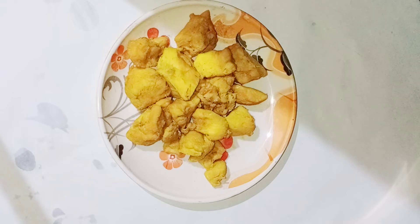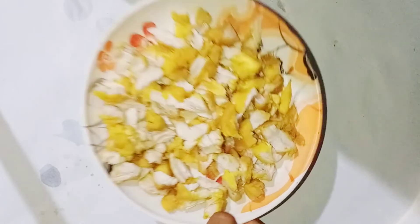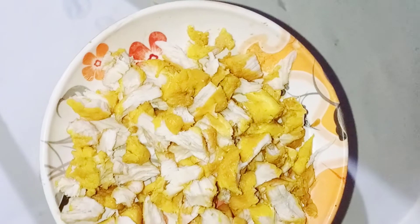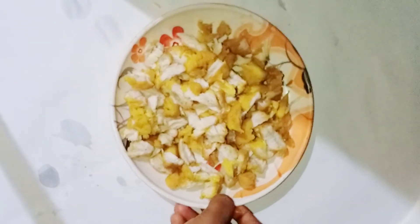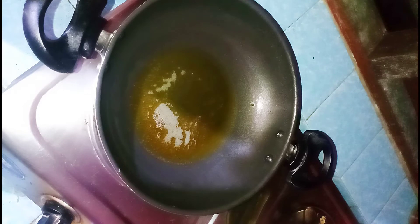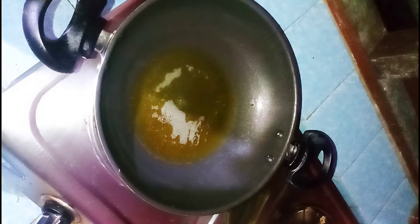Now let's boil the chicken noodles. Now let's cut the noodles. At the bottom of the pan, add the chicken noodles.